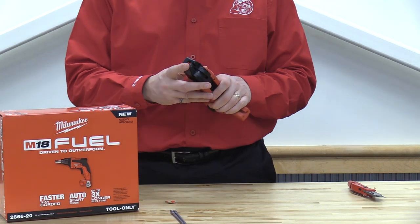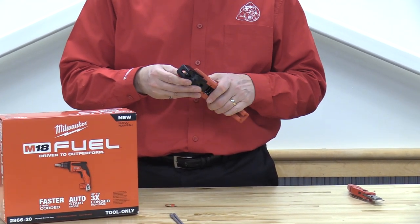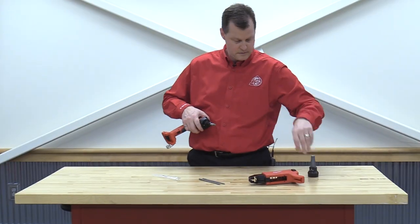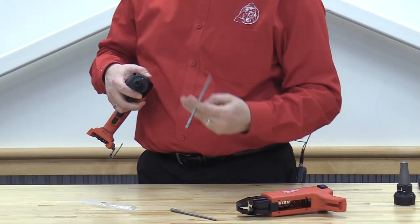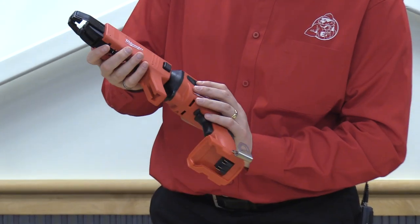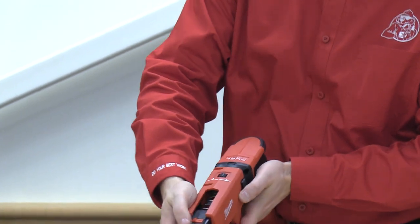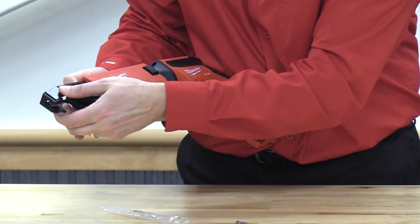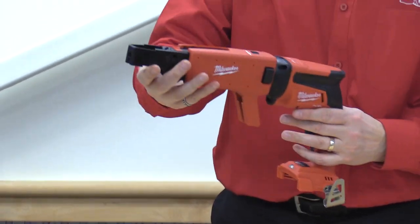Just from the outset, taking a look at this, we can run a few different size screws, anywhere from one inch to two inch. We've got a depth of drive dial right here, and depending on what length screw you have, there's a little knob on the front here. We're going to move that over — we can adjust our foot plate out. So if we're running a two inch screw, you can move this all the way out and it's going to get you the right depth.